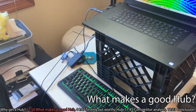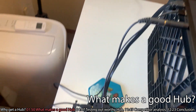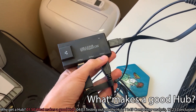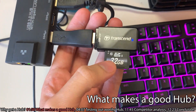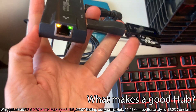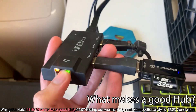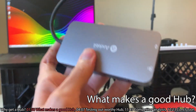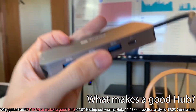Right now I have an older hub plugged in that I'm actually about to discontinue. I need a hub because I have various USB things that I plug in — a keyboard, SD cards for video editing, and occasionally Ethernet when I'm using a laptop that doesn't have it. But one thing this hub doesn't have is HDMI. The things that make a hub good are the right selection of ports, because without the right selection of ports, you really can't do much.